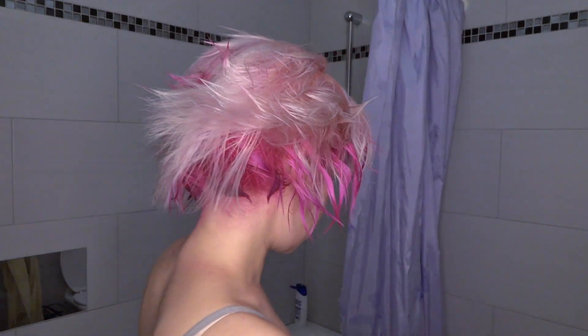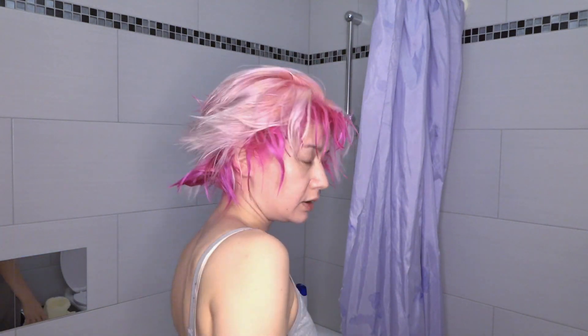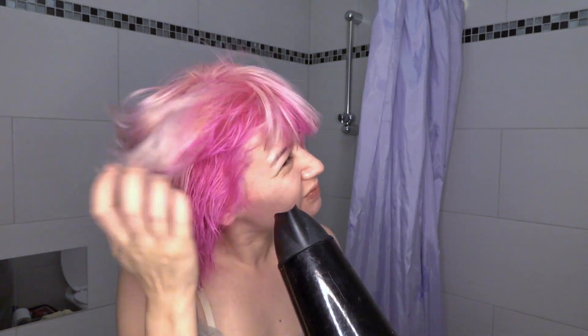This looks way better. And this is my final hairstyle. I'm super happy with this color contrast, and now I need some makeup. And now your favorite part — hair styling.